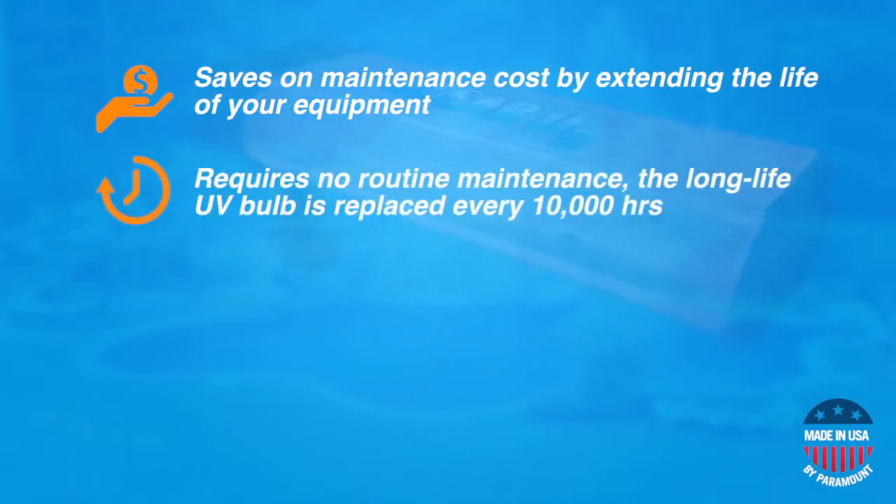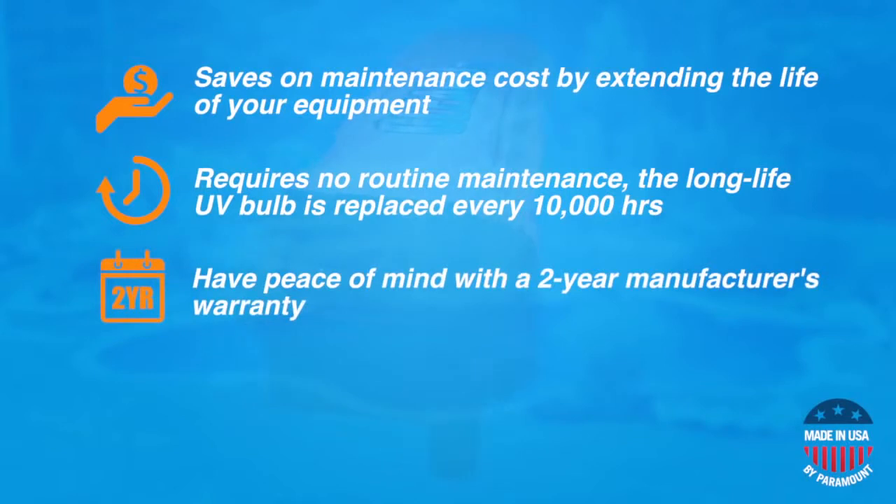Clear O3 requires no routine maintenance. The UV bulb is rated for up to 10,000 hours of usage and is very easy to replace. Clear O3 also offers you peace of mind with its two-year product warranty.